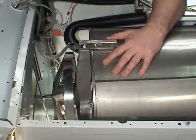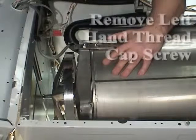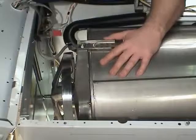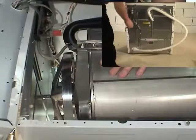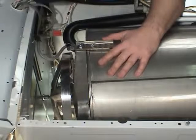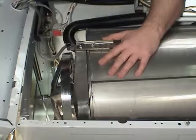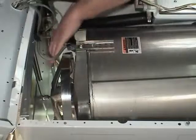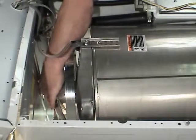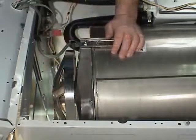Remove the left-hand thread cap screw, lock washer, and flat washer holding the pulley to the inner basket shaft. The cap screw can be accessed through the hole in the rear panel by removing the plug in the rear panel. Discard the left-hand thread cap screw — a new one must be used during reinstallation. Remove the pulley from the shaft.